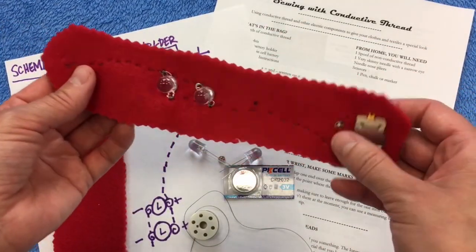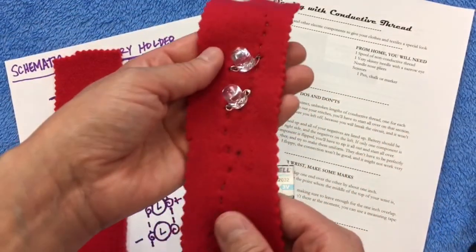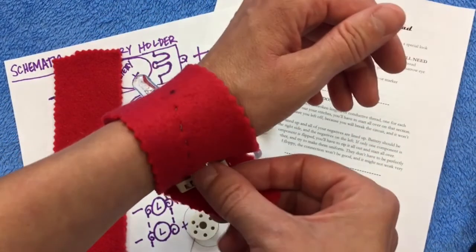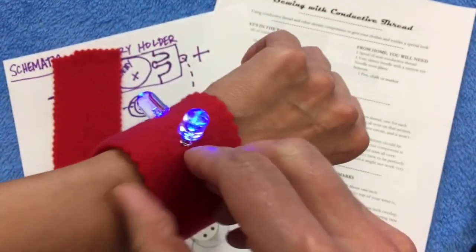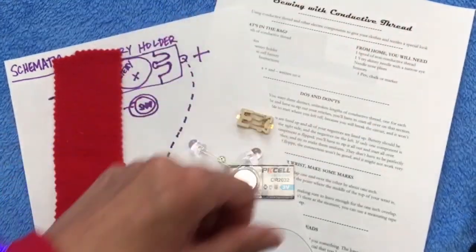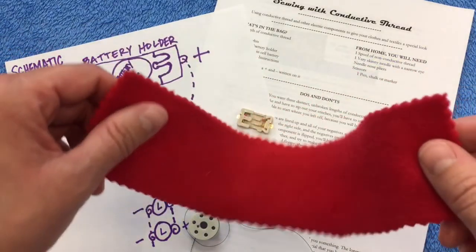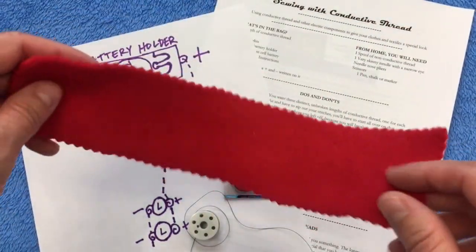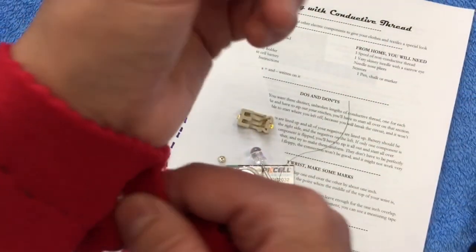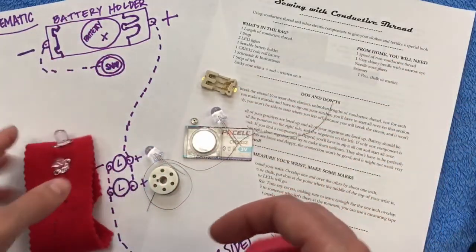This is what you'll be making — a light-up bracelet. It's a bit silly looking but very festive, which is why you can wear it for the 4th of July. You put it around your wrist, snap the snap, and when you snap it, as you can see, it turns on your lights. Now I want to go over some do's and don'ts of how to sew with conductive thread, so I'm going to demonstrate a simple circuit — just one light and one battery holder — and if you follow the schematic and directions in your bag, you shouldn't have any problems.